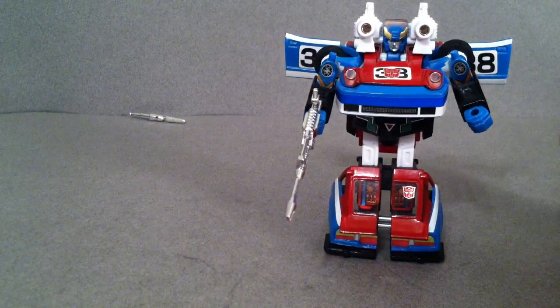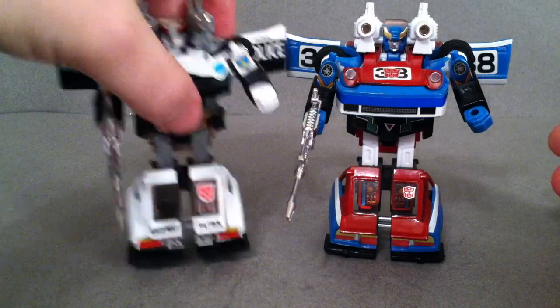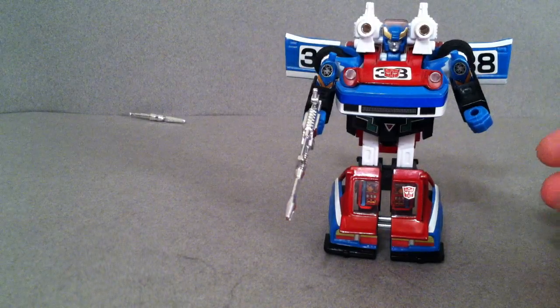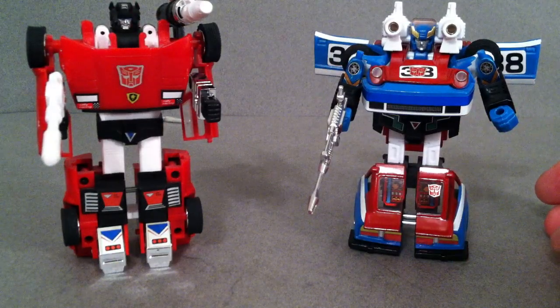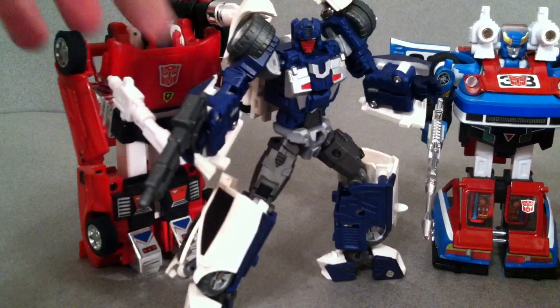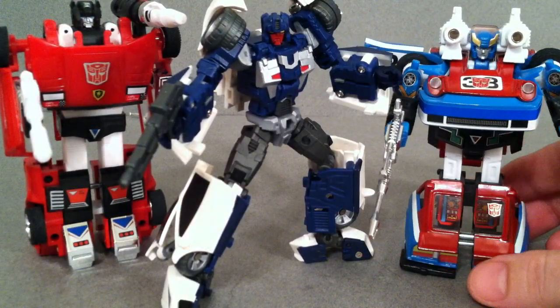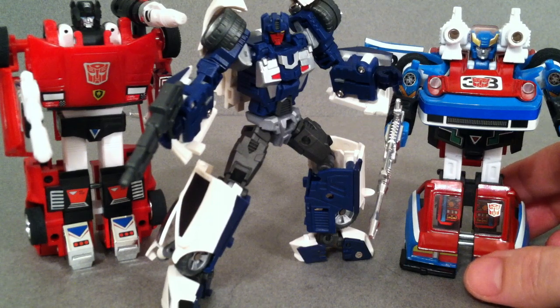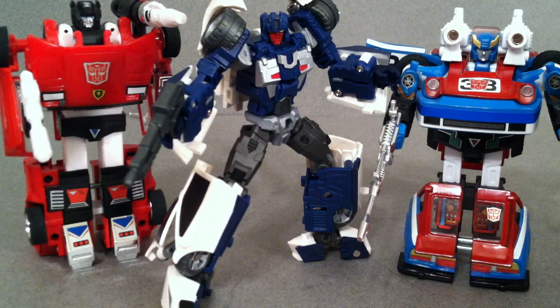We'll do some size comparisons real quick. There he is with Prowl — same size, they're pretty much the same thing. But we'll get Sideswipe in here — as you can see, he's quite a bit taller. And if you collect third-party figures, here is Fans Projects Car Crash next to Smokescreen.